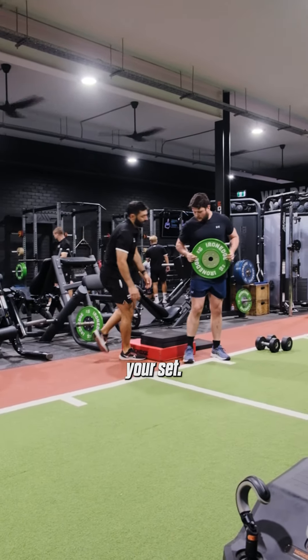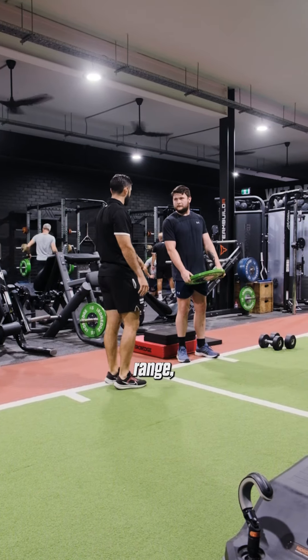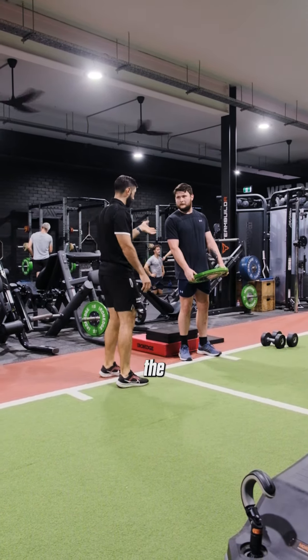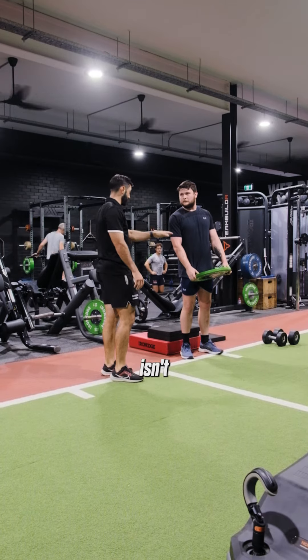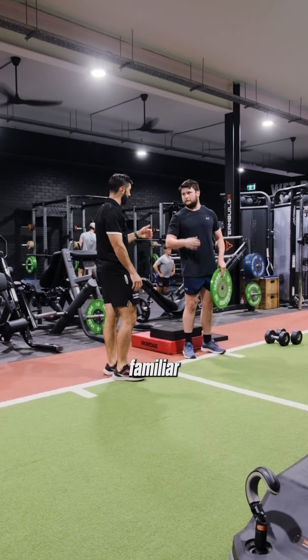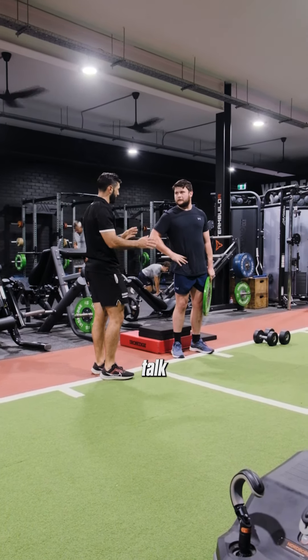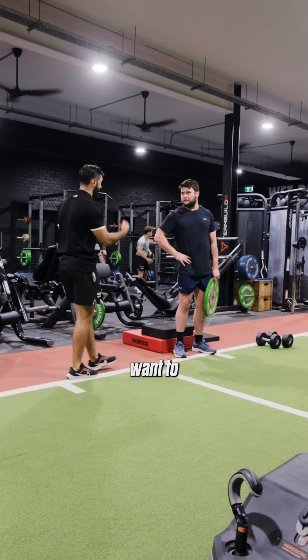So for your set, while we're getting comfortable for today, keep this range, we'll limit range. Over the coming weeks, our goal isn't weight, our goal is range. Comfortable today — get familiar with the movement, then we lower it a little bit, then a little bit more, and then we can talk about weight. But for now, we just want to work on that.